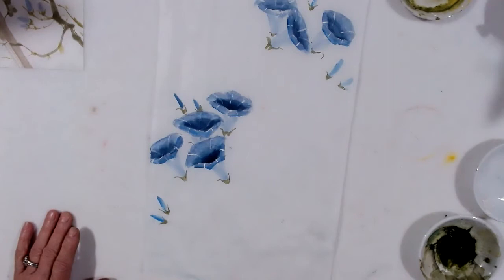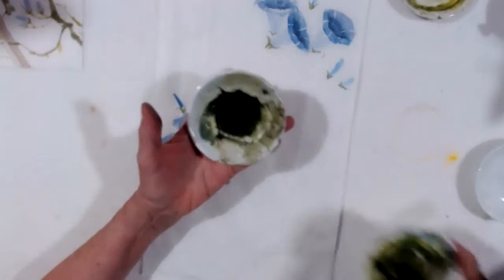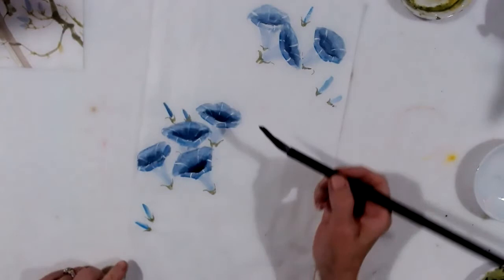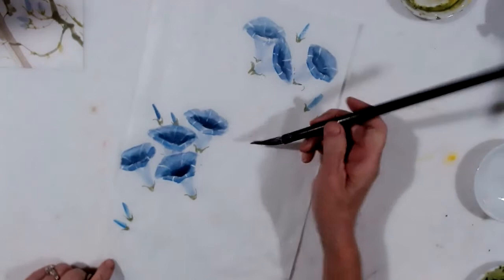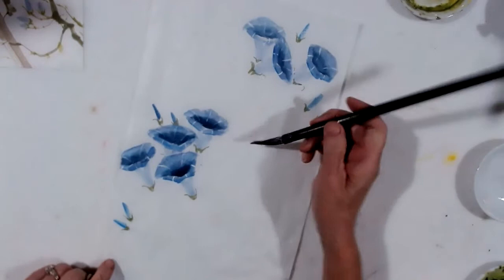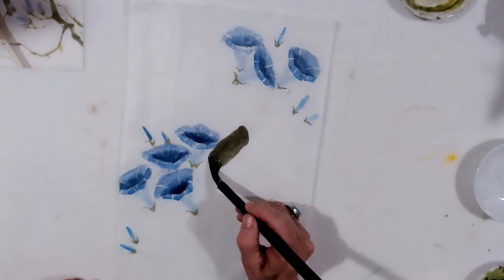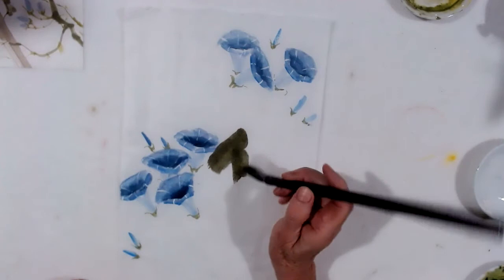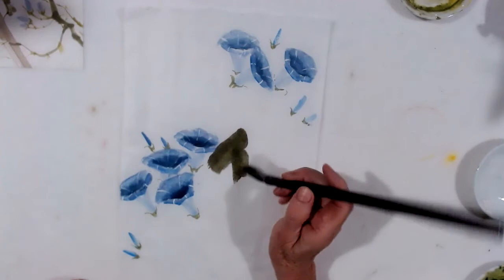I'm going to load my brush with green and then black at the end, using the little colors I was using earlier. My first leaf — I wanted to go this angle here, but I'll change my mind, it's going to go this way. So I'm going to start here and stop. This one goes into the leaf and comes out, then stops. And then this one just comes out like so. So that's my first leaf.